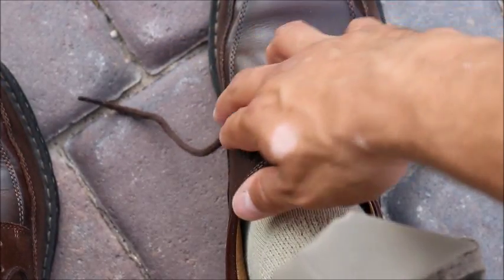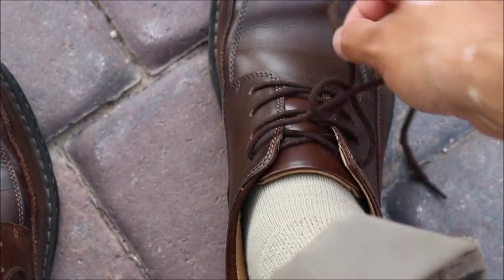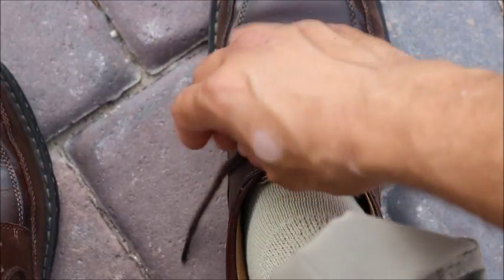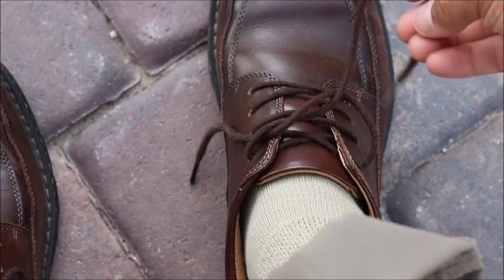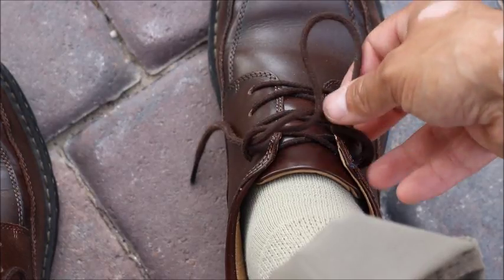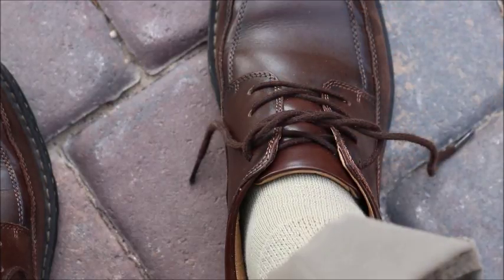We're going to switch the position, so the one that's on my left is going to go over right, and then the one that started off on the right is going to go left. And now you can see there is my overhand knot, right in there. I'm going to reinforce it by doing one more turn, and that way I have a double overhand knot.